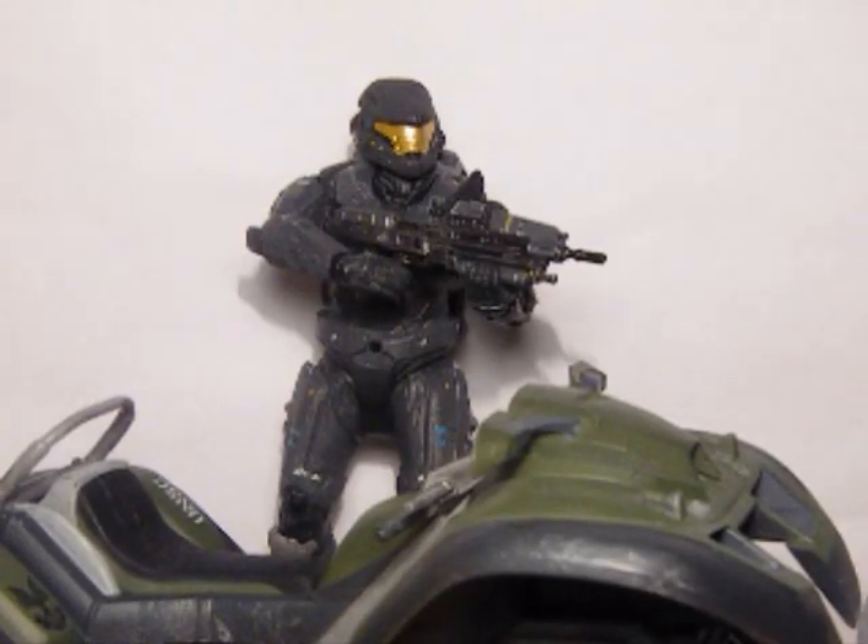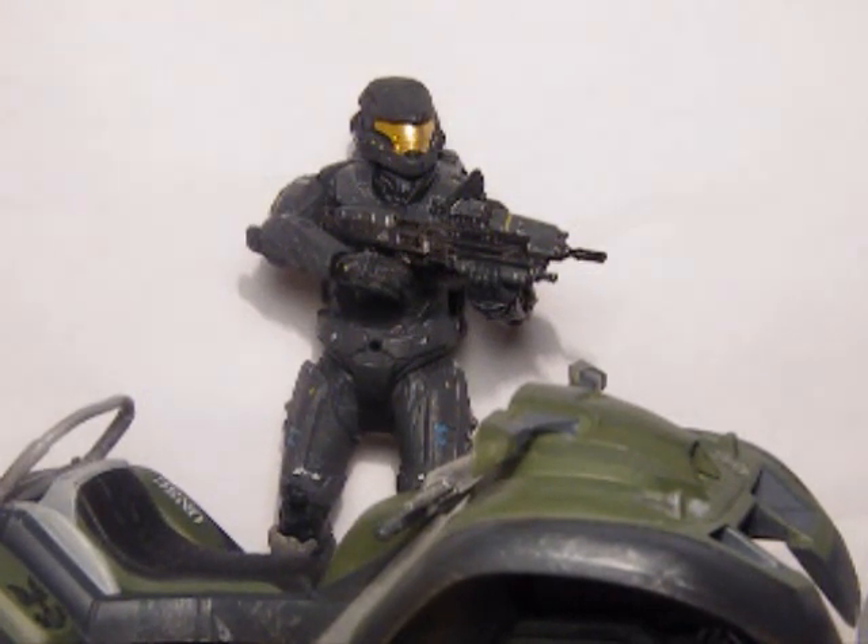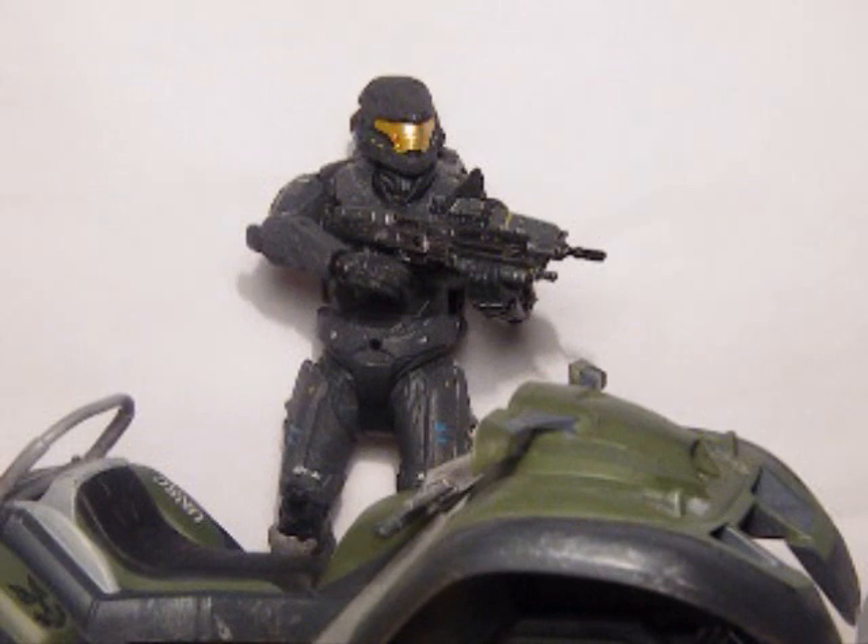Hey guys, welcome back to another action figure review. Today I'll be reviewing Halo Reach Series 4, Pillar of Autumn — Mongoose with Noble 6 and Cortana's Memory Matrix. This is a Vehicle and Figure Set.